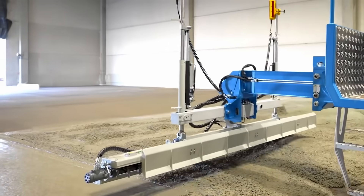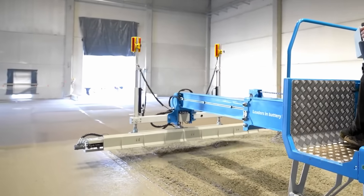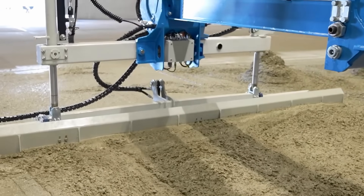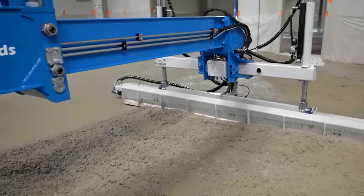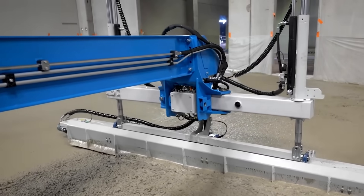Its efficient design allows for surplus material removal in just one sweep, processing an outstanding 22 square meters per run. Operating on four battery units, this device delivers up to 11 hours of runtime or 4,500 square meters of coverage without producing emissions.